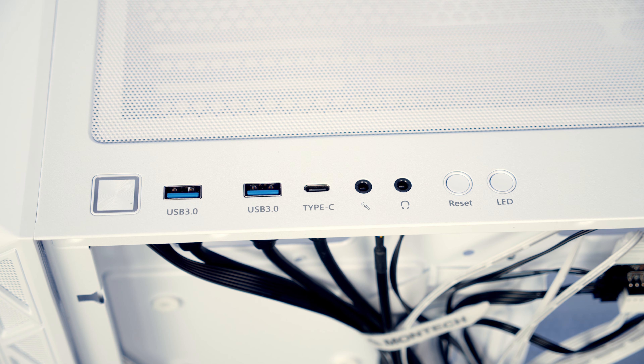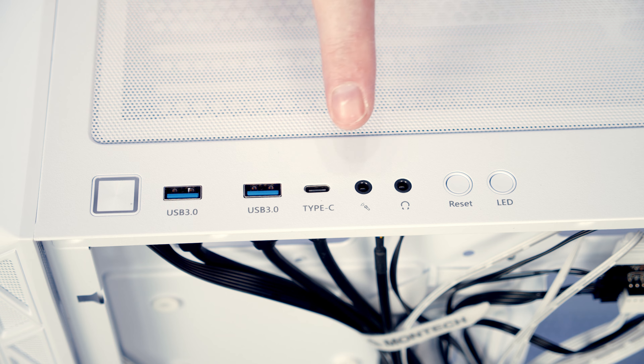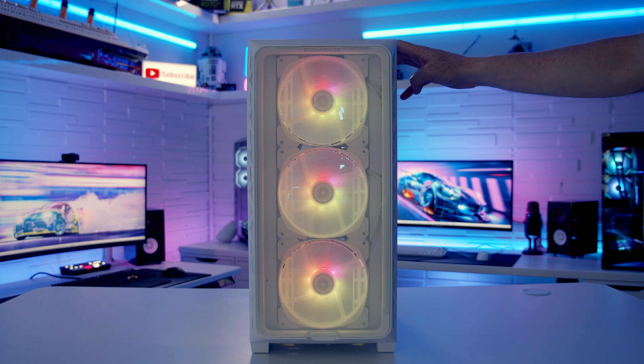Taking a look at our top IO, we've got a power button, two USB 3.0 Type-A ports, and a single Type-C port. We've got a separate headphone and microphone jack. We've also got a reset button and an LED button to cycle through the ARGB effects on the case's built-in ARGB controller.